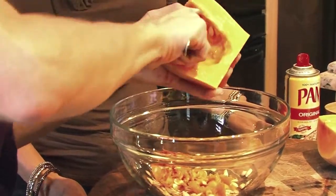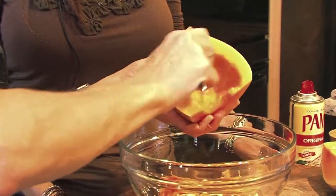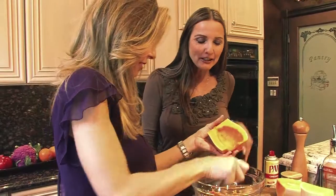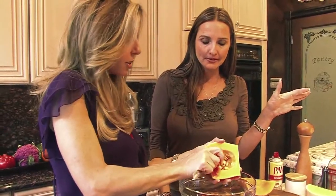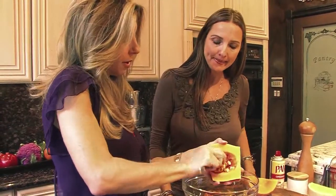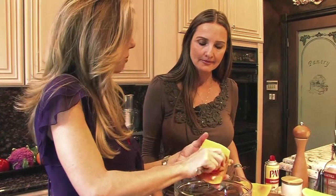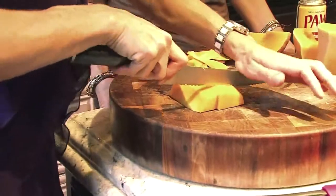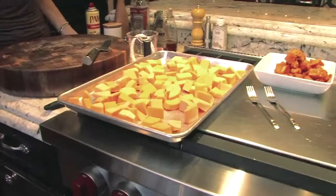Keep everything nice and clean as you work through the squash. Shave out all the seeds — the skin is technically edible but don't bother with it. Once diced, you have beautiful, bright orange cubes. If roasting the seeds separately, pop them on a sheet tray with a little oil, salt, and pepper at 350°F for about 10 to 15 minutes.